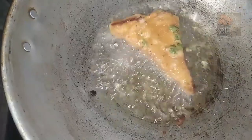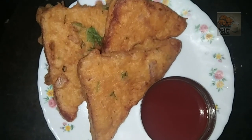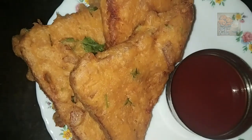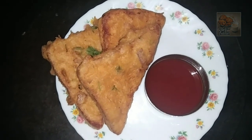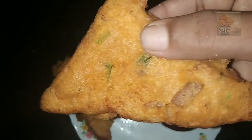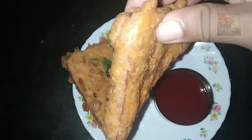Now we cut the bread — this is a very tasty snack. We are ready for this snack. Please like this and subscribe to our channel. Please press the bell icon and share this recipe with friends. Thanks for watching my video. Bye!